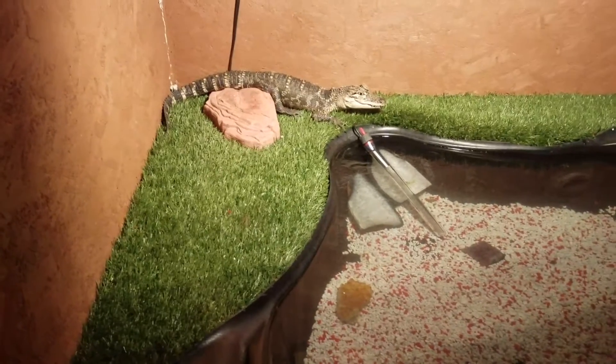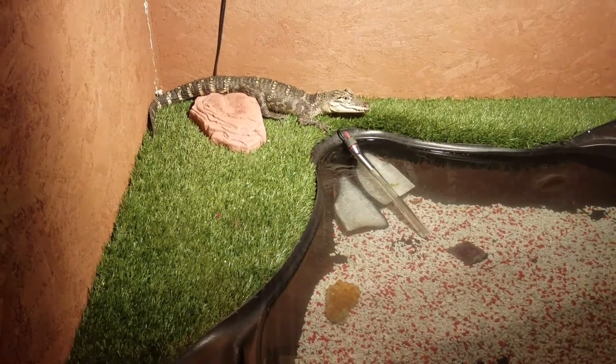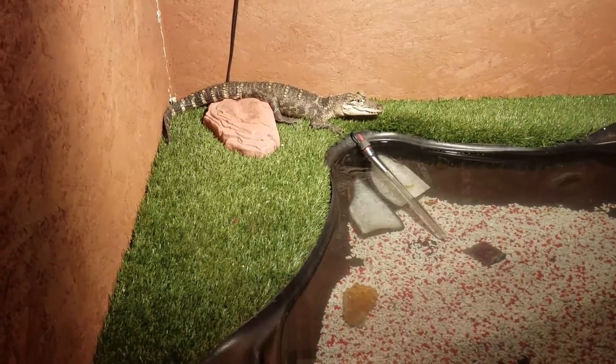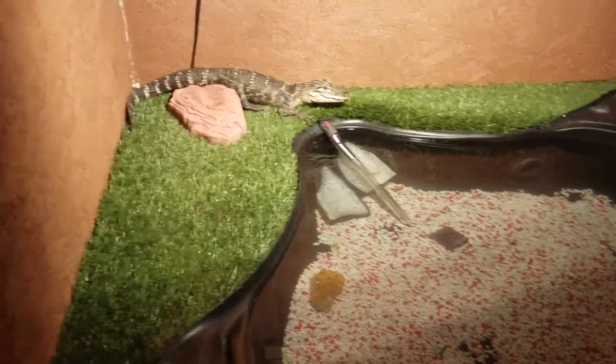I do take precautions when I handle him — I use welder gloves because he still is a wild animal, and there's only a certain extent of taming you can do. But I do plan on keeping him for the long run.